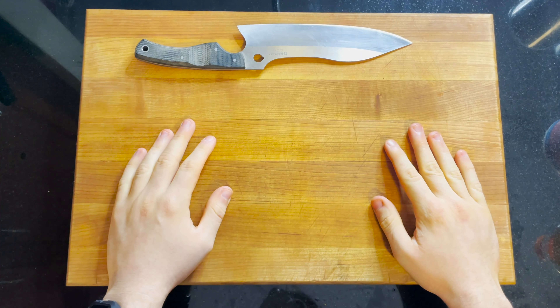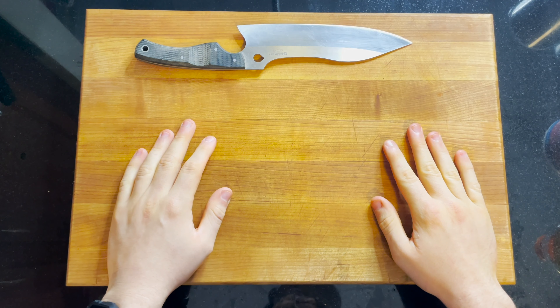Hello, my name is Ben Petrie and I am a dietetic intern with the New Hampshire Food Bank. Today I'm going to show you all how to make a quick side dish: sweet potato fries.